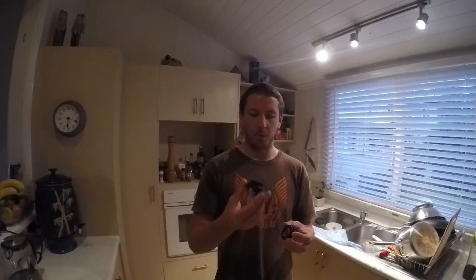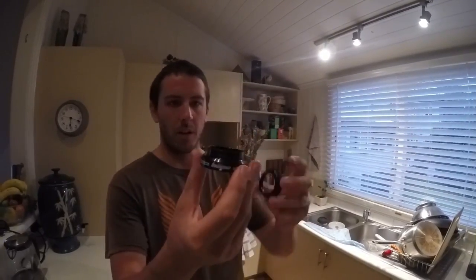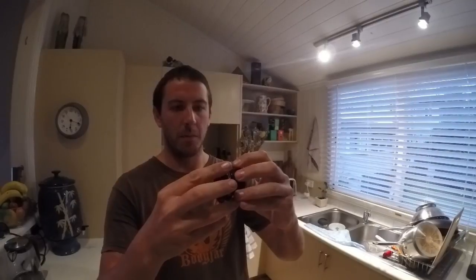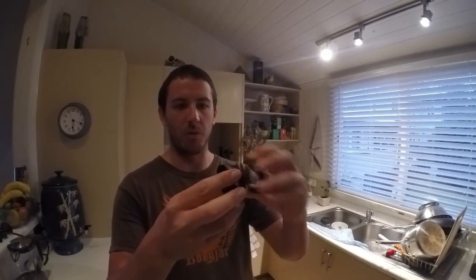G'day, how you going? I'm just going to make a quick video on installing headset cups into a frame. These headset cups are going to allow me to install a tapered fork into a non-tapered head tube. These ones here, they're Hope ones. I've got them online, 50 bucks each, so pretty expensive, but I'll be able to install a decent fork.